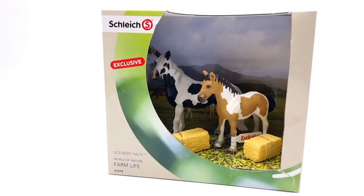Hello guys and welcome back to Moonfox Models, the home of Schleich unboxing videos. Today we're taking a closer look at this Schleich exclusive Farmlife playset with Pinto Mare and exclusive Pinto Yearling. I got so surprised when this set popped up on Amazon but I could not resist getting it.